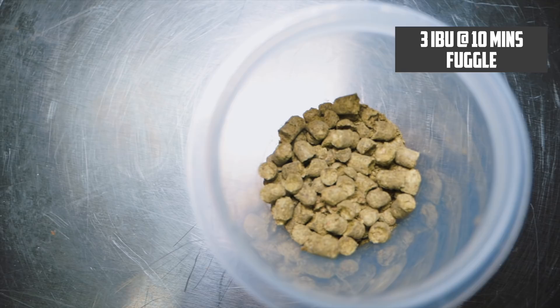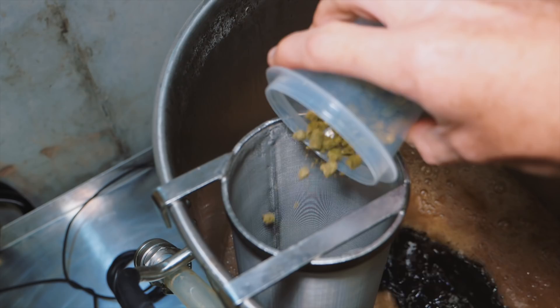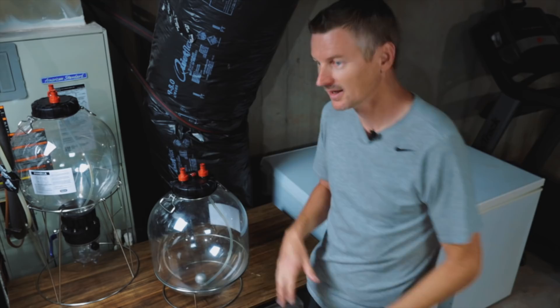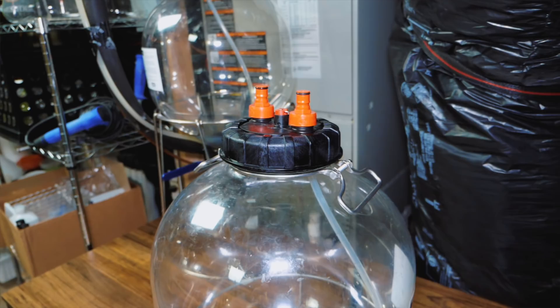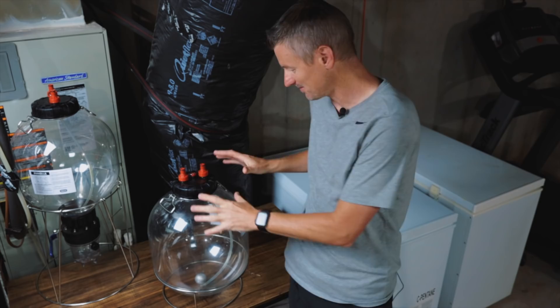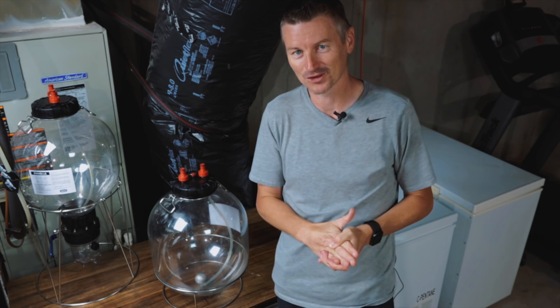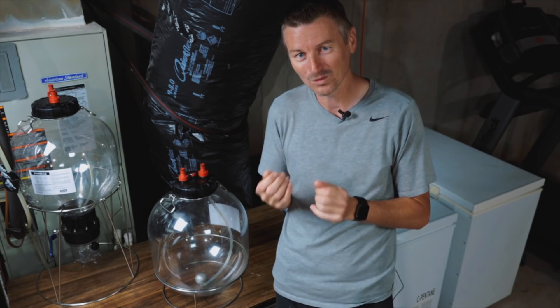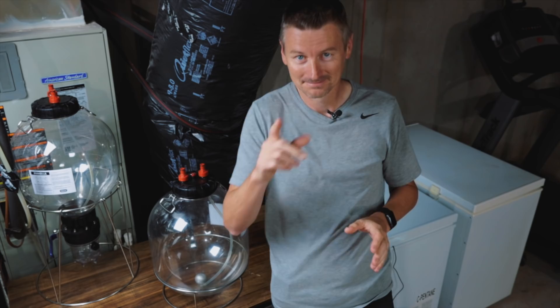That will contribute about 3 IBU and, in a five-gallon batch, is going to be a half ounce. I've really come to like these FermZillas, specifically the FermZilla All-Rounder, because it allows me to perform a closed transfer from the fermenter into the keg without exposing the beer to any oxygen. I was chatting with my buddy Brian over at Short-Circuited Brewers about this, and he has the same setup. He's put together a cool little tutorial to illustrate exactly how to do it. So Brian, over to you.